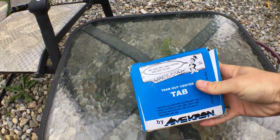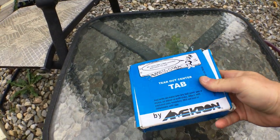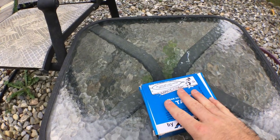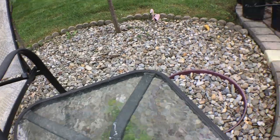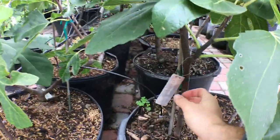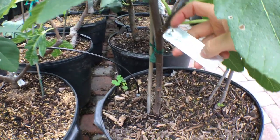Hey everyone, it's Ross, and today I want to talk about plant tags and where to get them. Some of you guys have asked me in the past about these tree tags that I use. They're made of aluminum, and I think they're a pretty decent quality. There's a pretty wide variety of them out there.